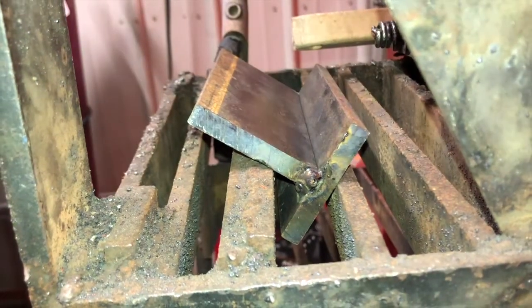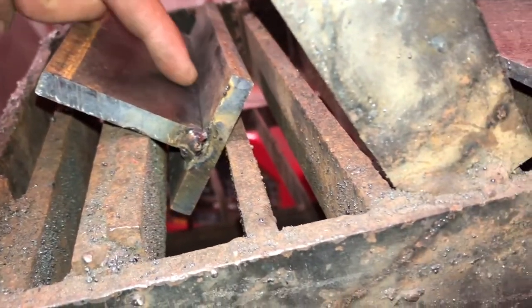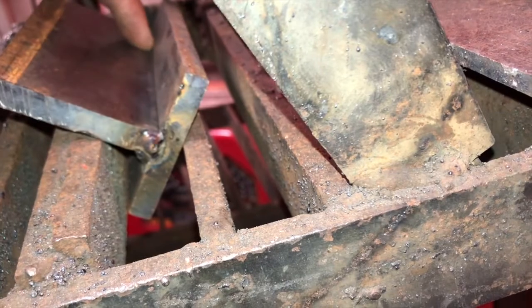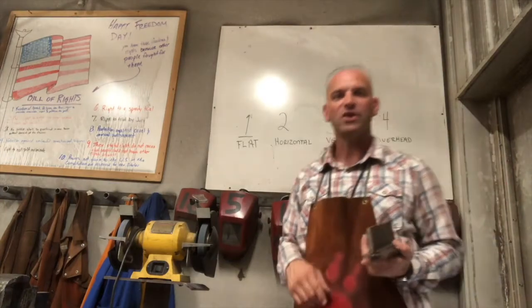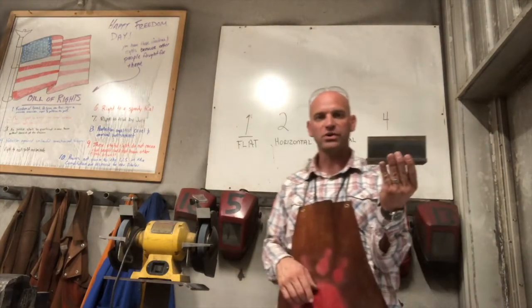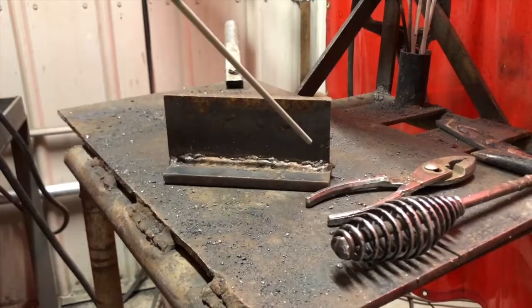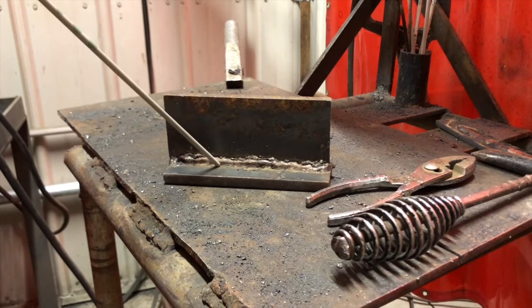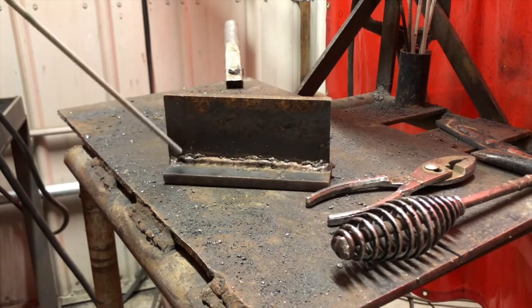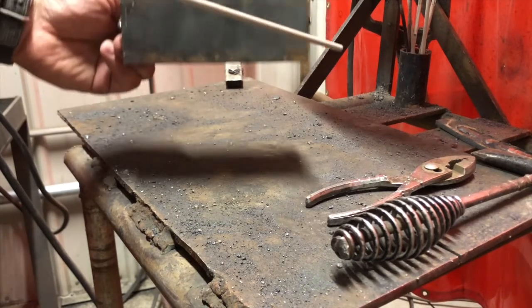So in this T-weld, we would actually be welding it flat like this. You would go along, fill that in, and it would be flat when it's right like that. The next one is horizontal. So horizontal for this would be like here, where we would weld in here. It wouldn't be totally flat — it would be kind of on the side, or if you had something along this edge horizontally.